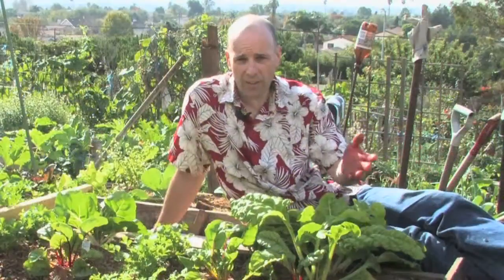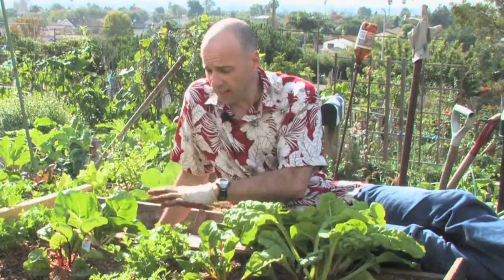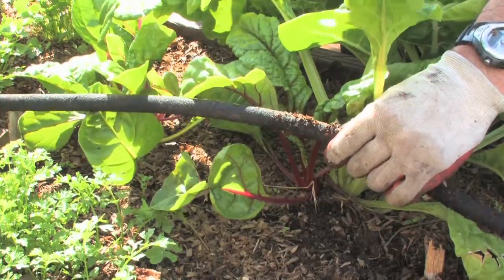Here we have the fruits of our labor. This is chard, this is a yellow chard, this is a red chard, this is cress, this is garden cress, this is cilantro and our soaker hose. This soaker hose keeps everything very moist.